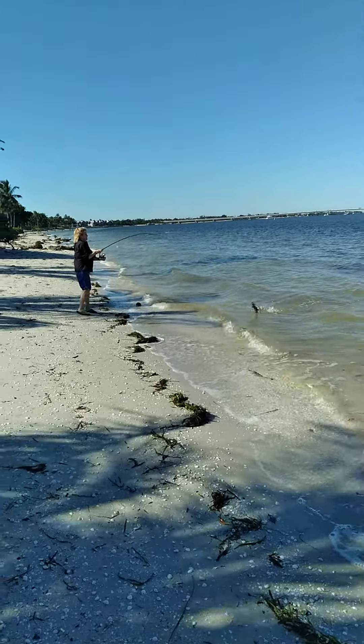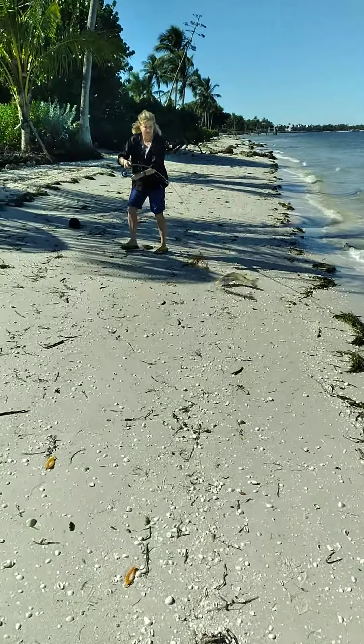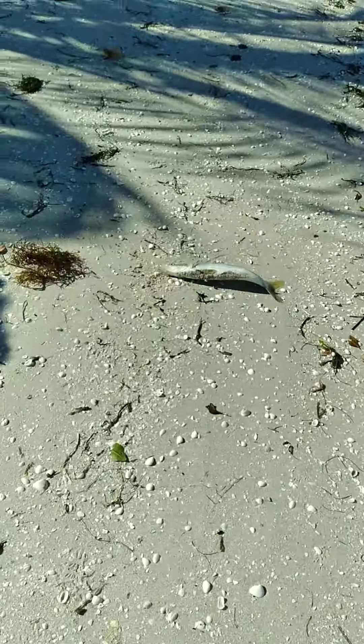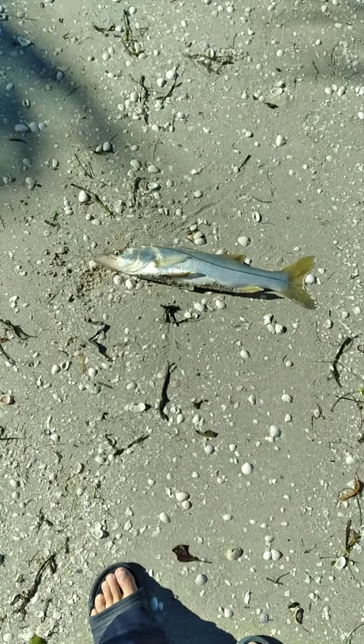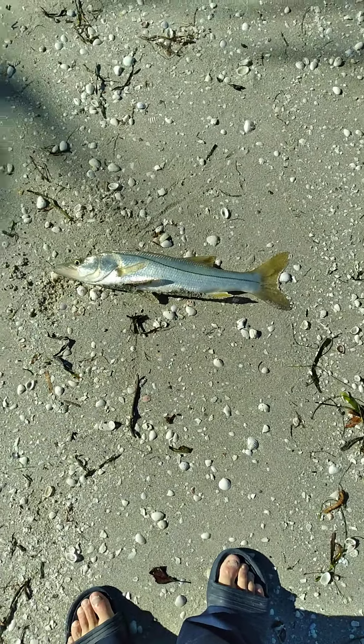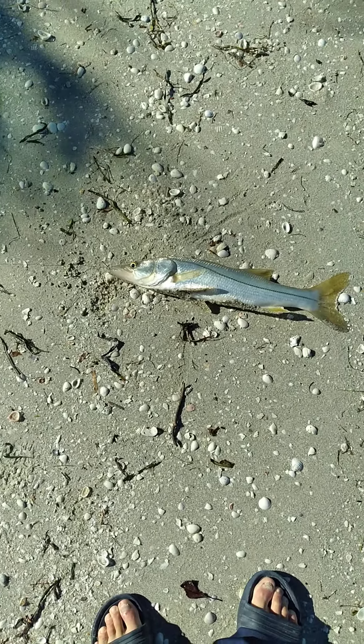Old tree trimmer is a very good fishing guide — another snook, 20 inches. Snook season's closed due to red tide; it's been closed for three years. They've got to be 28 — no, I'm good, I don't need the pliers — 28...